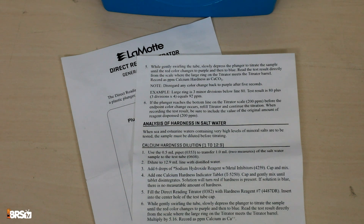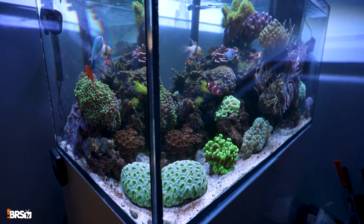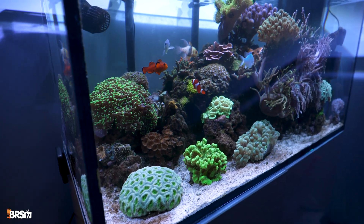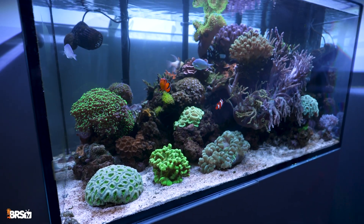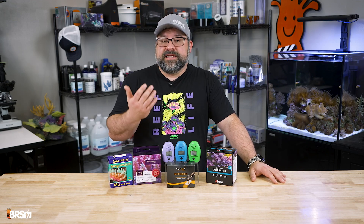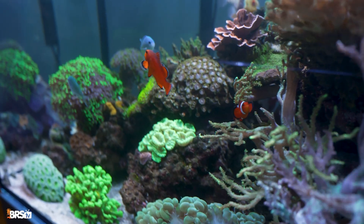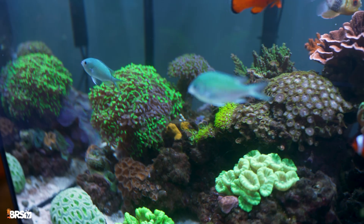So always follow the manufacturer's instructions exactly. Next up is testing at inconsistent times of the day. Our water chemistry can fluctuate throughout the day, and in some small systems with no refugium, for instance, pH can even swing from the high sevens at night to the mid eights in a single day. So testing pH at different times of the day would result in inconsistent readings and potentially drive a hobbyist mad trying to fix that problem. For the most reliable results, always test at the same time of the day — preferably before the lights turn on in the morning, or after they've been on for several hours of the day.